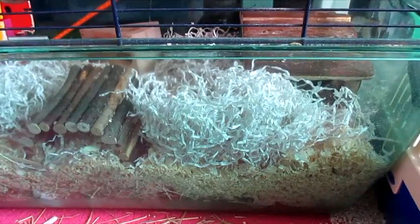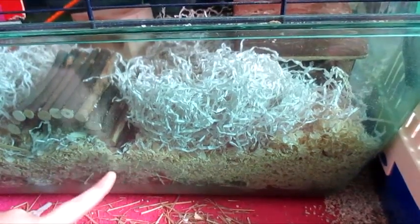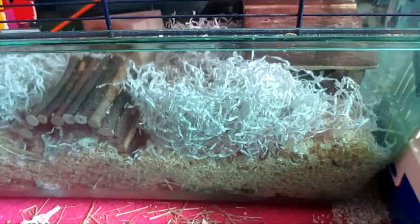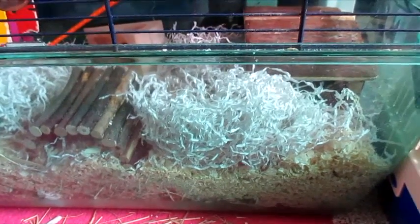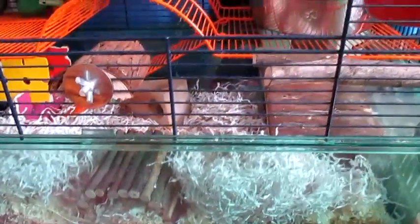First of all, the bedding they are on is actually three different beddings. I used shavings on the bottom, then hay, then shavings, and then this paper bedding stuff from Wilkinsons. I don't normally use shavings but I got a free packet with their cage so I thought I'd just use them. I have buried toys underneath their bedding so it doesn't look like they've got that much.